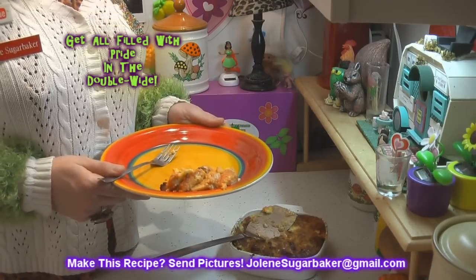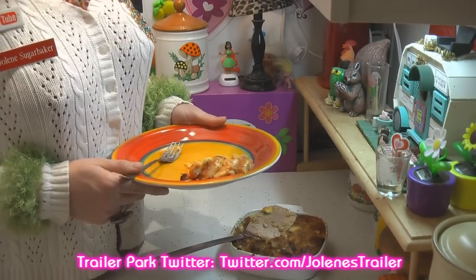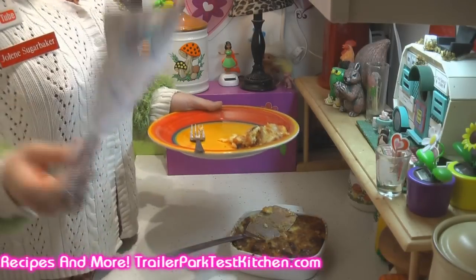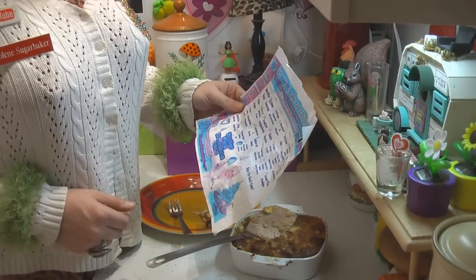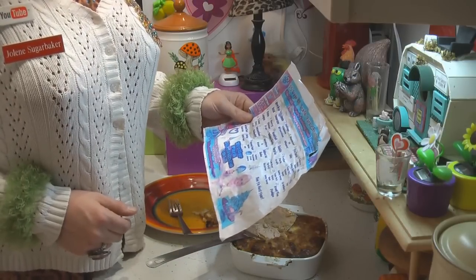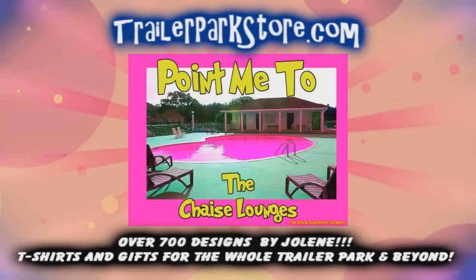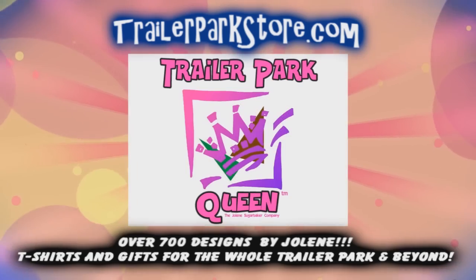I hope you get a chance to make my deviled ham casserole. If you do, send me pictures at JoleneSugarbaker@gmail.com. Don't forget to follow the trailer park on Twitter — I'm Jolene's Trailer there. Add me as a friend on Facebook, I'm Jolene Sugarbaker there, and add me on Google Plus too. Download your free calendar to track all the recipes from December 1st through the 25th. Hit that subscribe button, thumbs up, and leave a comment. Merry Trailer Park Christmas — enjoy and goodbye! Slap on all your blue eye shadow, watch out for that big tornado — Jolene Sugarbaker, she's the trailer park queen!